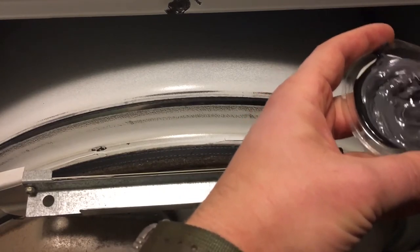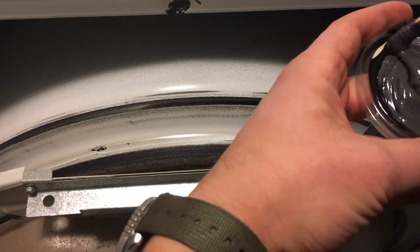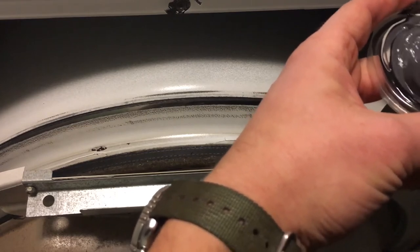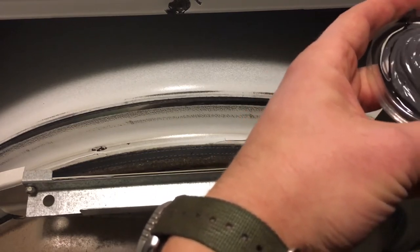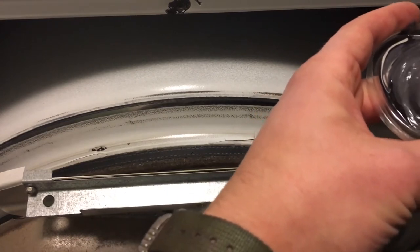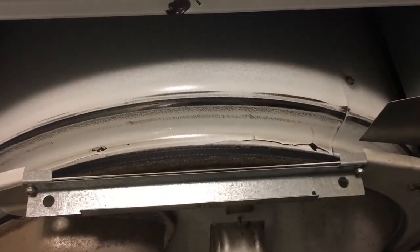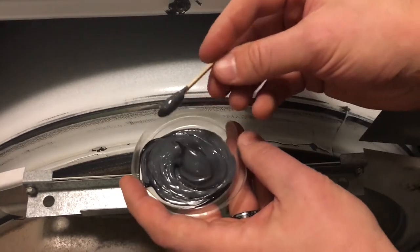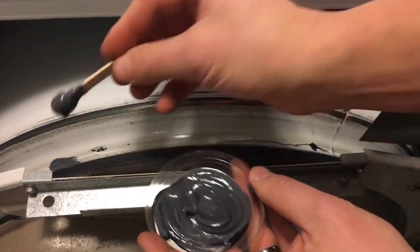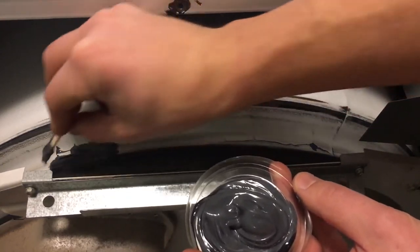When applying it, you want to apply it evenly. We are on the back of the dryer — we've taken the dryer apart, the back panel off. There are about 10 screws on the back of the dryer that you remove and then the whole panel lifts right off. Now that we've got this all mixed up, we're going to take the little stick and start smearing it on the back. There's also a little lint seal so I'm going to be careful not to get the JB Weld on it.